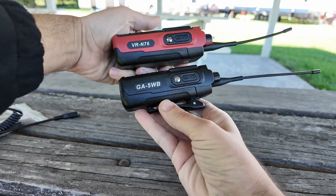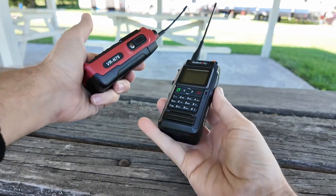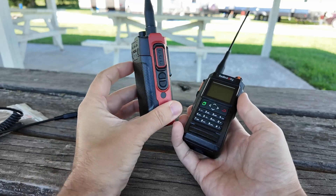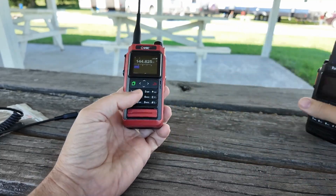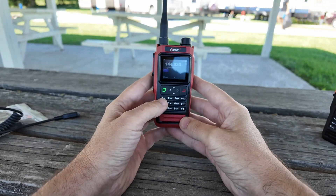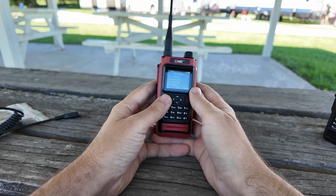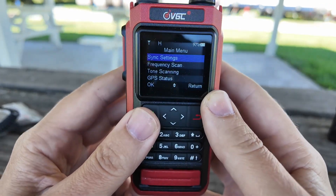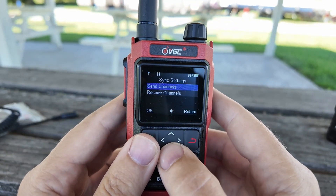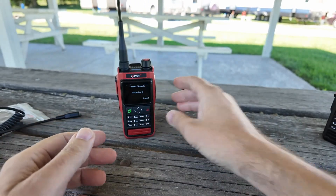That is actually a really nice looking red. Would you want a plain black ordinary radio? They do make it in black in the Vero and also in the BTEC version. Or do you want this sexy red one? That's a tough call for anybody but me. So here we go with a red radio. Menu. Okay, so first up is sync settings. And then we can send channels or we can receive channels. I am going to receive channels. It says I have 16 remaining. We'll sit that off to the side.